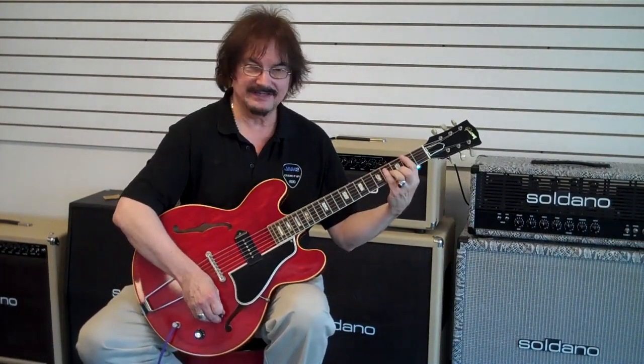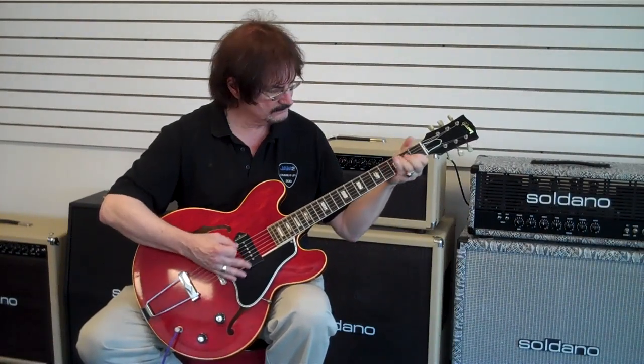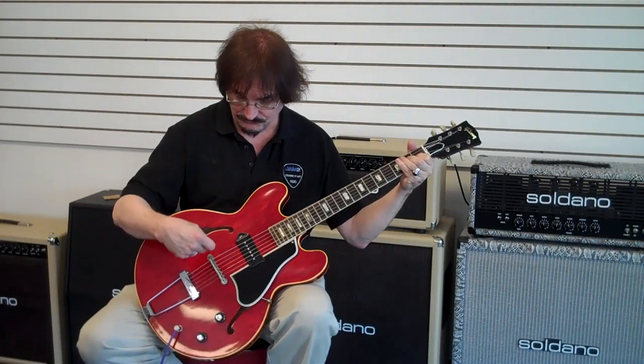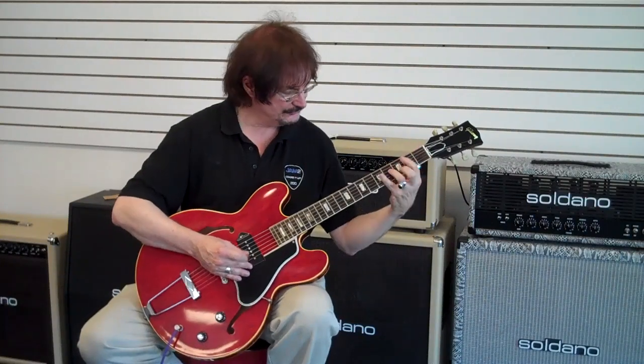It is warm and woody — it has a very warm and woody sound. The action is extremely low. Tune-matic with plastic saddles, of course. It does not have a retaining spring on this one.